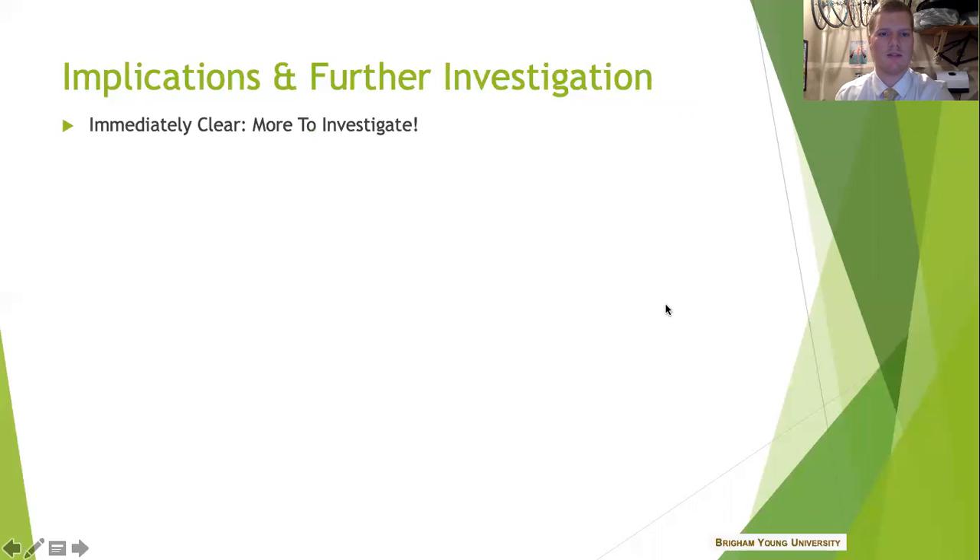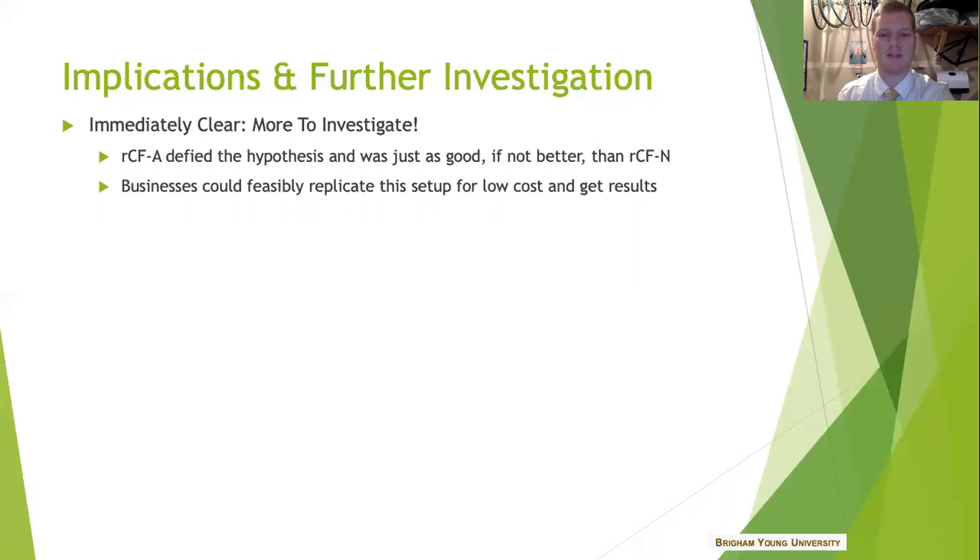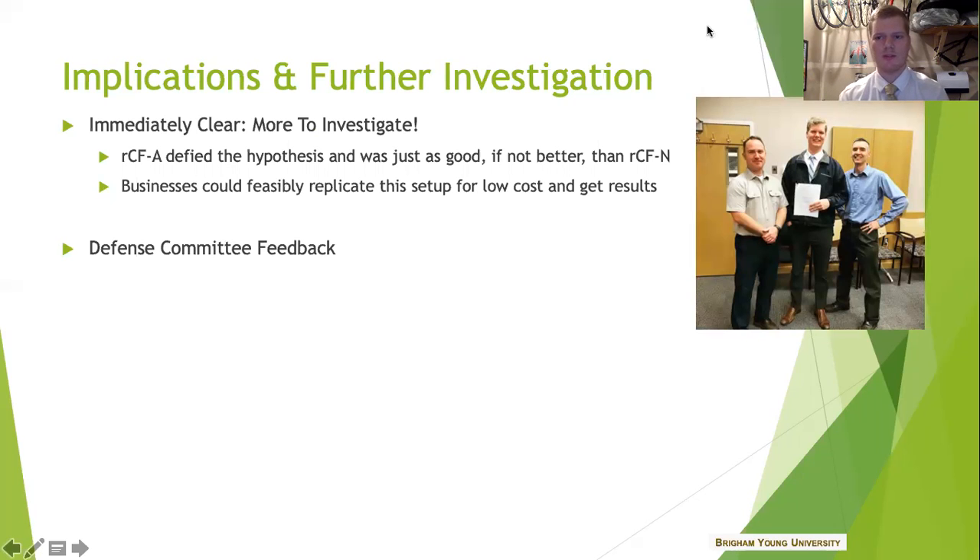I was surprised that the ambient recycled carbon fiber did as good as it did, if not better, than that nitrogen sample. This means that if you are a business owner and you want to incorporate recycled carbon fiber as part of your portfolio, it really could be as simple as just getting some old fibers, burning them, chopping them up and putting them into your product. It's really pretty cool that at a basic level you could do that. When I presented my thesis to my defense committee back on campus at BYU, they had some interesting insights — ways I could maybe change this for the future. Here's a picture of my committee: there's Dr. George on the right and Dr. Hivansky from BYU on the left. I was very happy to have passed, so we're all celebrating there.